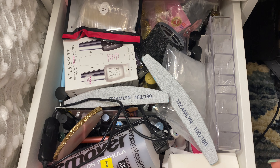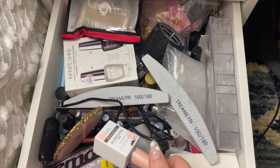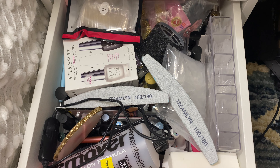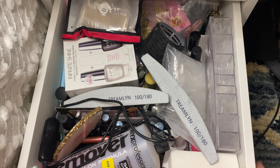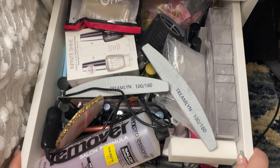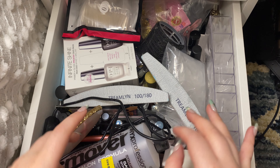Some things I feel like I can get rid of, some things I actually have duplicates of that I want to kind of get rid of, some things that are almost empty that I have replacements for. I just basically need to do a full-on organization of this drawer because right now there is no order to it. I kind of just start taking stuff off the top.